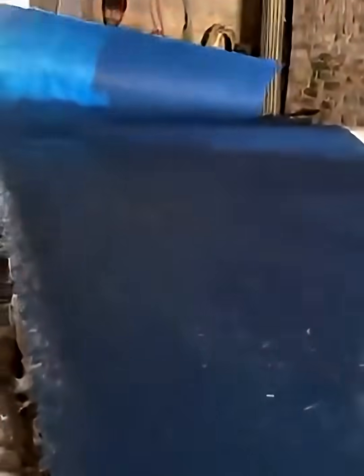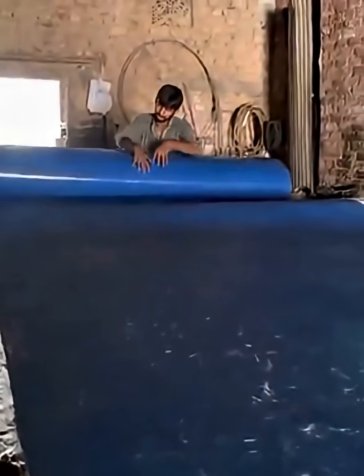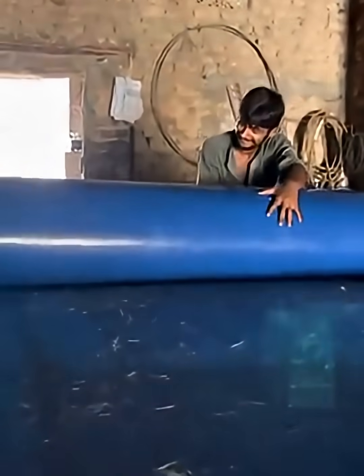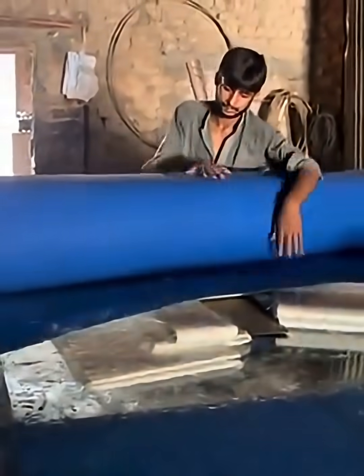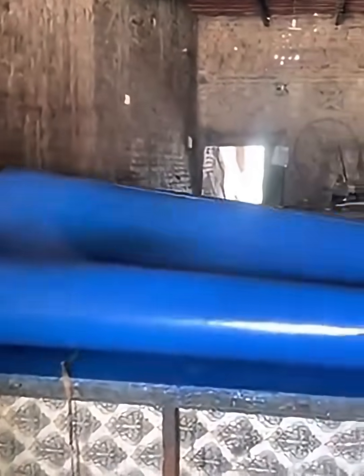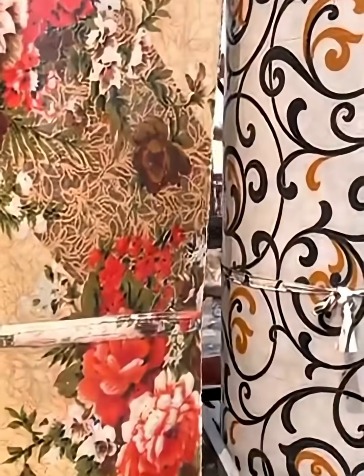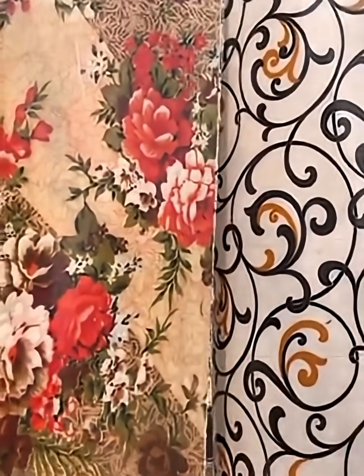This was the technique of making liquid sheets. You can try this method yourself and bring the magic of colors to life in your art. Remember, every sheet has a unique pattern, so experiment, have fun, and discover the creativity within you. Liquid sheets are not just colors, but movement, life, and the magic of creation.